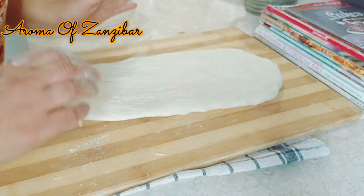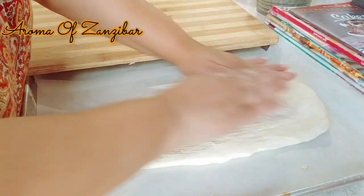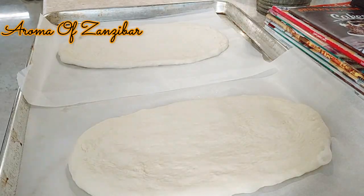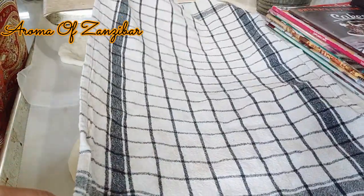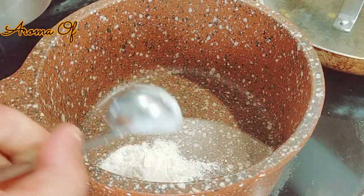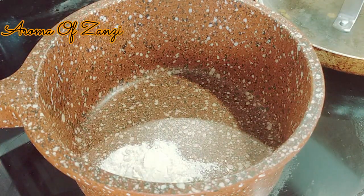I'm going to place it on a tray. I've got parchment paper on the tray and I placed the bread over there, then did the second one. Then we're just going to cover it and let it sit for about 30 minutes. In the meantime, I'm going to make the glaze.